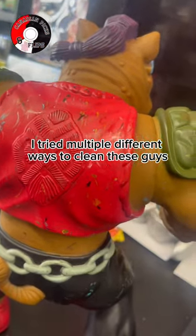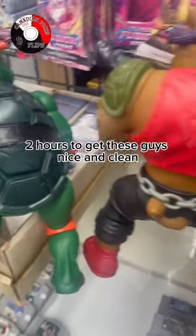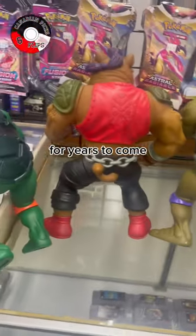I tried multiple different ways to clean these guys and the most efficient one, surprisingly, was just using a Mr. Clean Magic Eraser. It took me about two hours to get these guys nice and clean, but as you can see, from where they were to how they look now is night and day. I'm super impressed with how they turned out and they will be a mainstay in my personal collection for years to come.